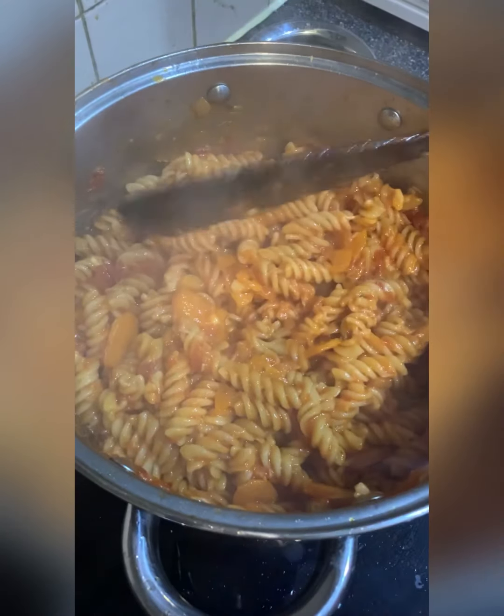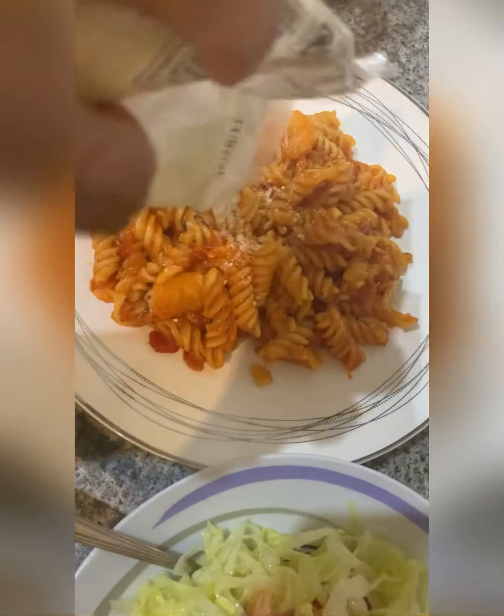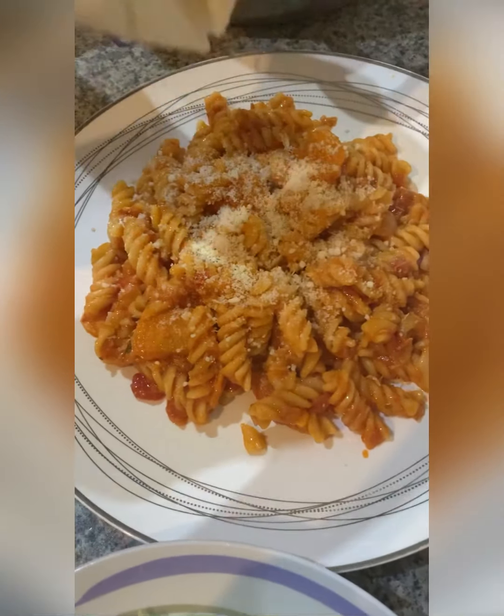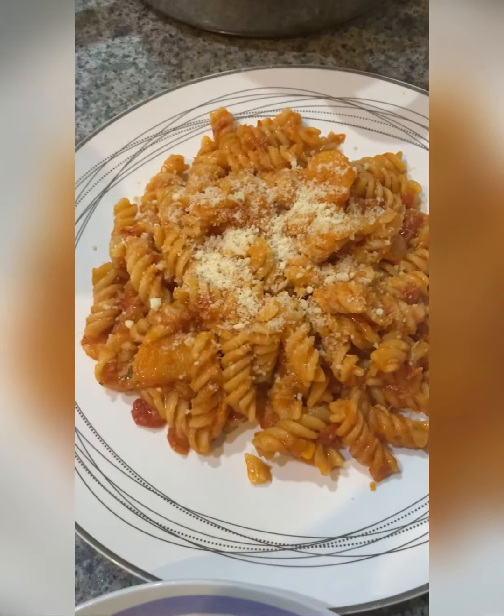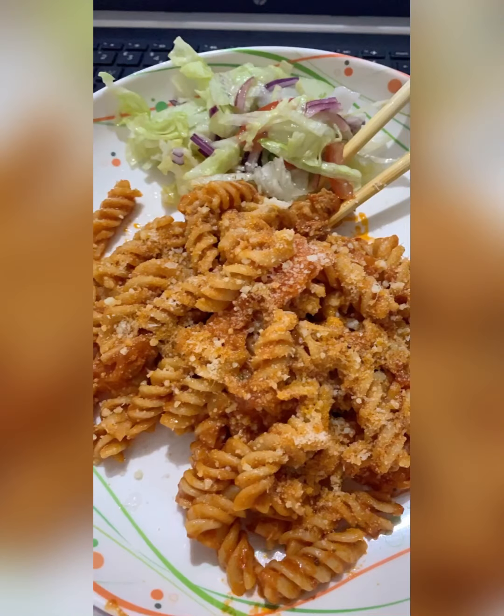So we are ready to serve our pasta. We will serve our pasta. Please do subscribe and like. Thanks for watching. I love it.